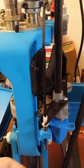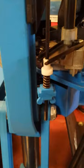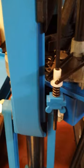Now this bushing here does nothing on the upstroke. As you're going up with the ram you can see it just floats in there.